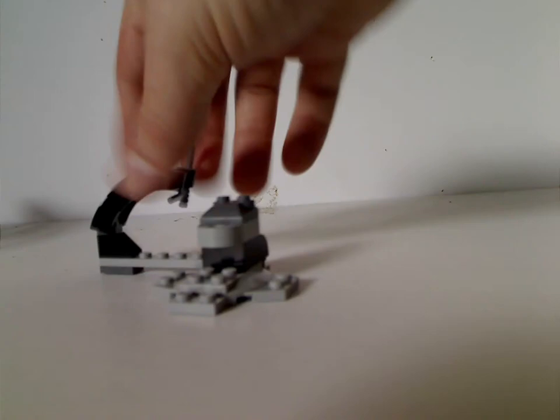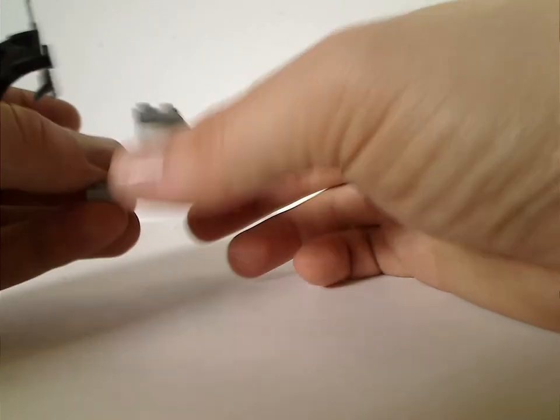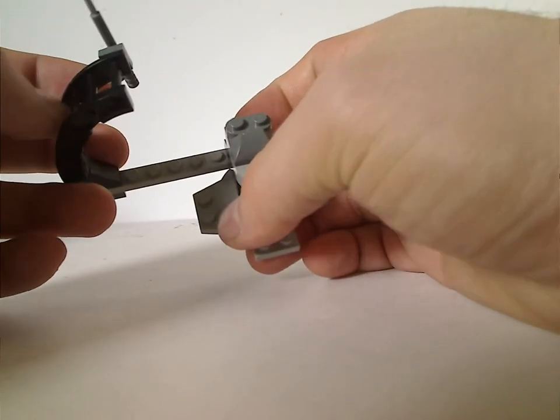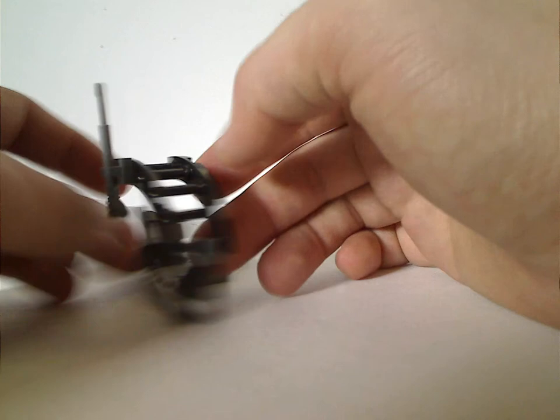For the Naboo Fighter, first you get this little stand which has a base piece that is also used with AT-AT feet and also a corner fence. You use that as a ladder to get into it, and there's also a harpoon on the side - not sure what for.